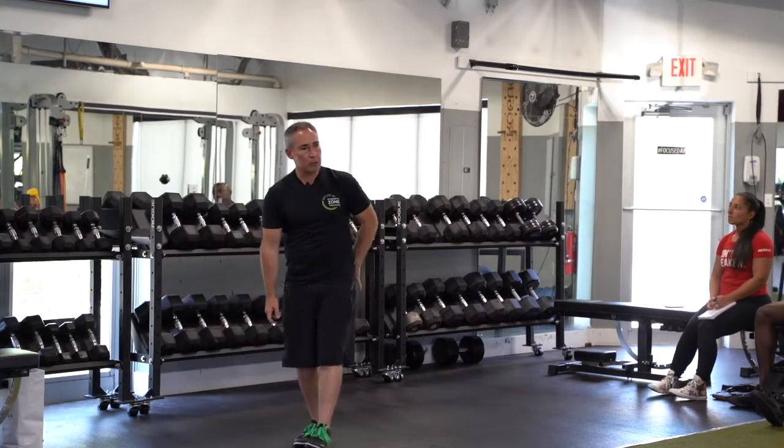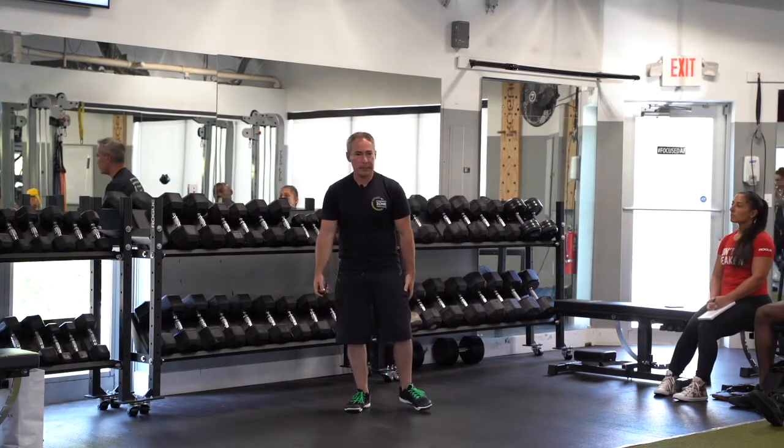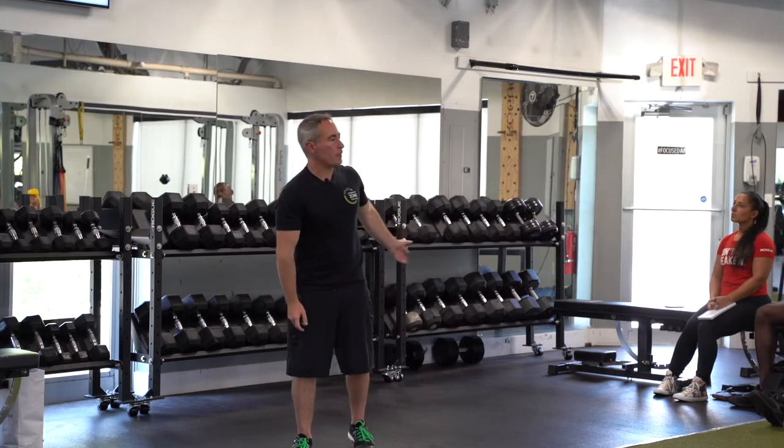So if you're working all glute and hamstring and you're not doing actual knee extension quad work, you are really exposing that person to a higher risk of knee related injury. You're giving them all engine and no brakes. Enjoy that.